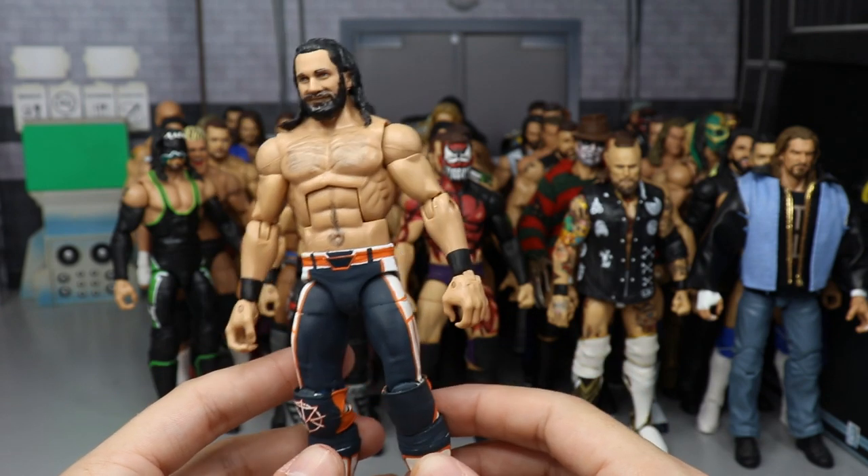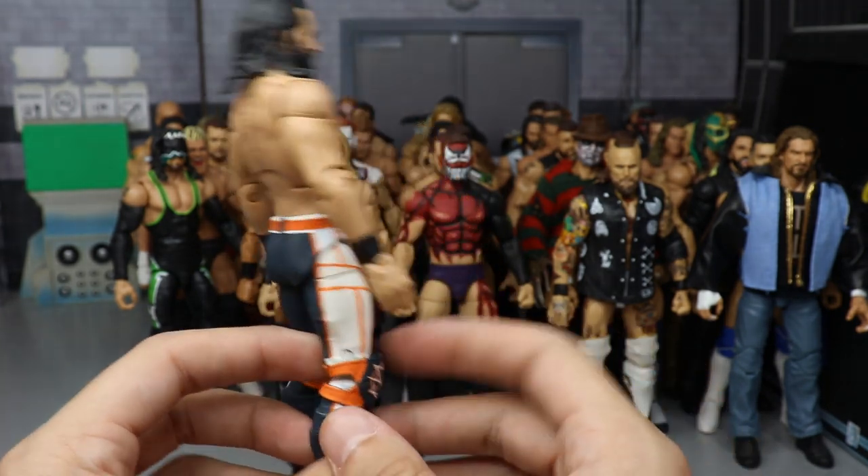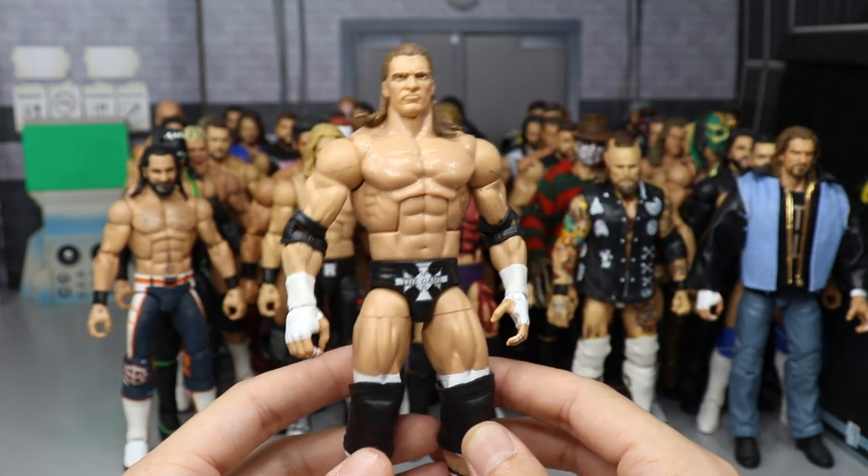We have Royal Rumble 2019 Seth Rollins in the Chicago Bears attire — blue, orange, and white, made from the Elite 45 Seth Rollins with orange painted on and a little decal added. The rest is hand-painted by me.